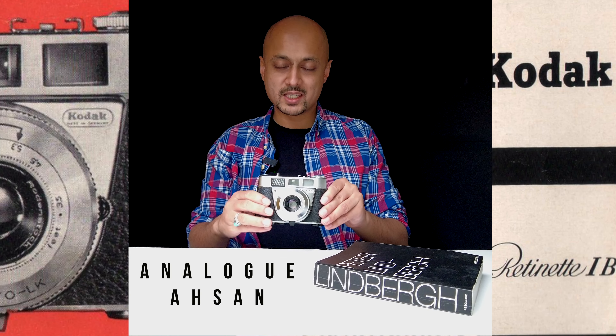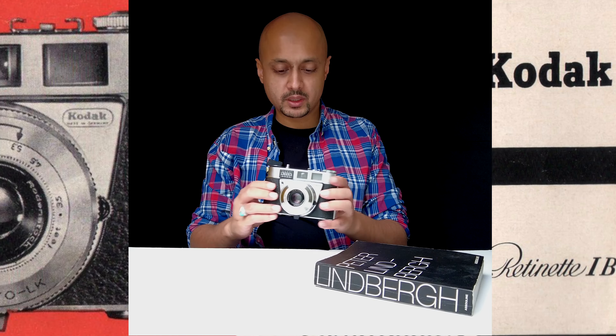This is the Kodak Retinette 1V, a camera built by the German arm of Kodak. It is a very old camera, first made in 1959 through to 1963, making it one of the earliest models of 35mm cameras. I'm going to break this camera down into its different components and see how we can go and shoot with it out in the field.